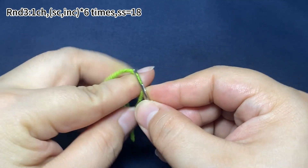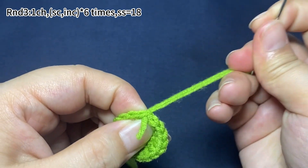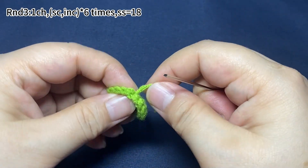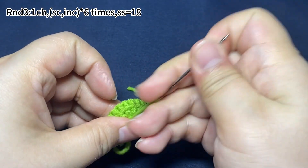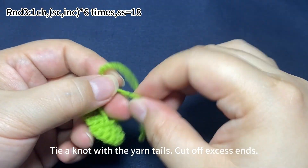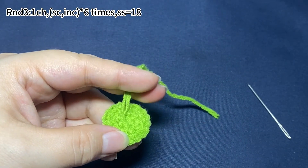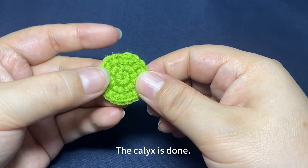Use a yarn needle to weave in the end. Tie a knot with the yarn tails, then cut off the excess yarn tails. The calyx is done.